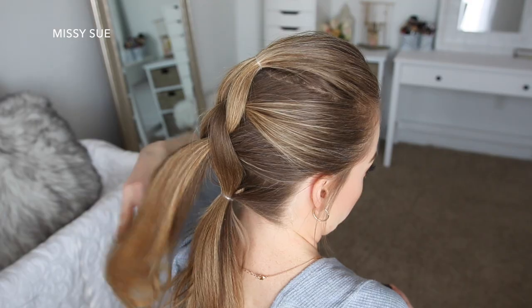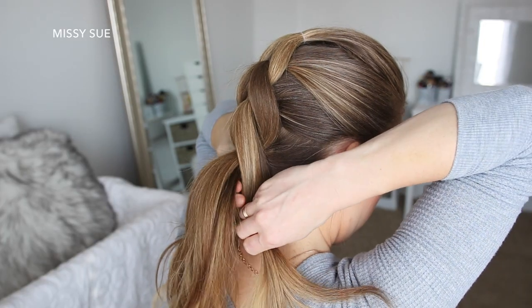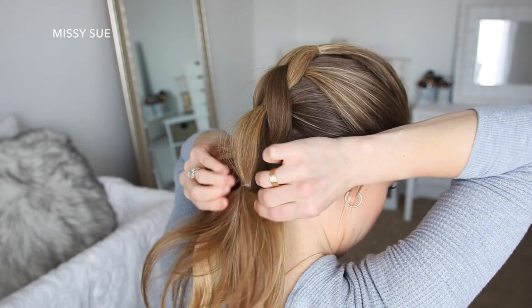Once all of the hair is braided into the braid, I'm going to continue dividing the top ponytail into two sections, wrapping it around the bottom ponytail, and then tying the hair together with an elastic, until I've created three more sections of the braid.